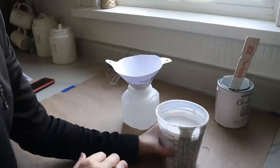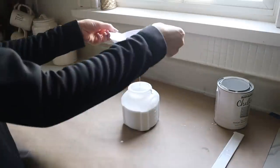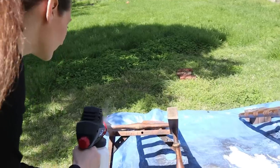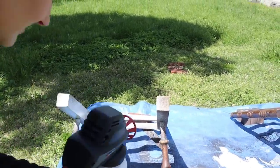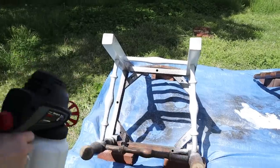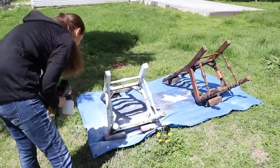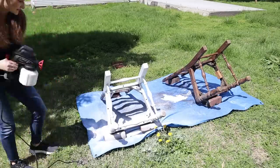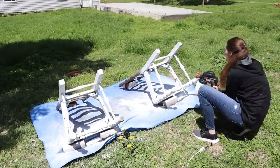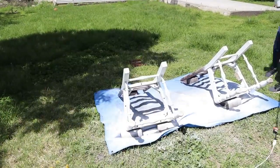Once the paint was the right consistency, we funneled it into the paint sprayer container — straining it one more time for good measure — and twisted it onto the base of the sprayer. You're watching the very first time I ever used this paint sprayer. I've spray painted before but this was new to me, so it was a learning process. You really want to keep the sprayer level with the ground. It's a little difficult with chairs on the ground — it probably would've helped to have them on a table — but I started with the bottoms since you don't see them as much, and got the hang of it as I went along.